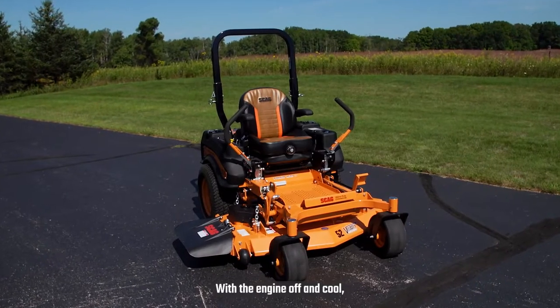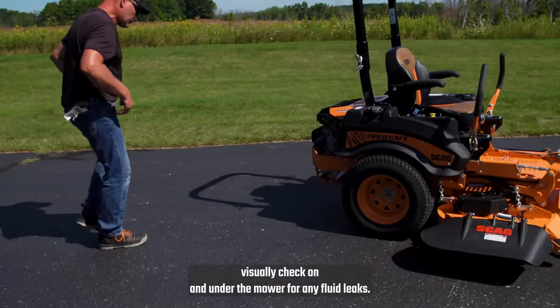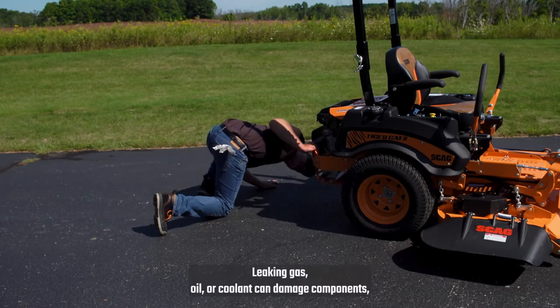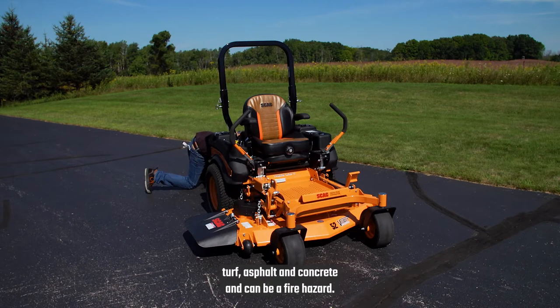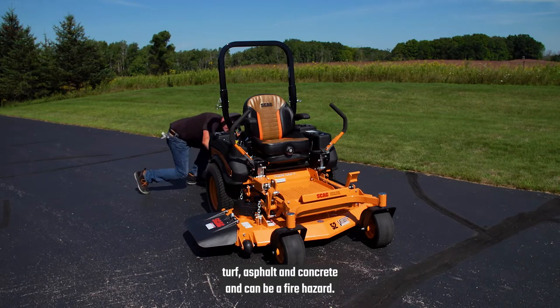With the engine off and cool, visually check on and under the mower for any fluid leaks. Leaking gas, oil, or coolant can damage components, turf, asphalt, and concrete, and can be a fire hazard.